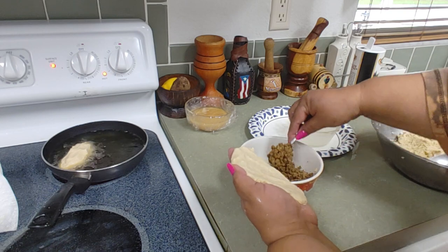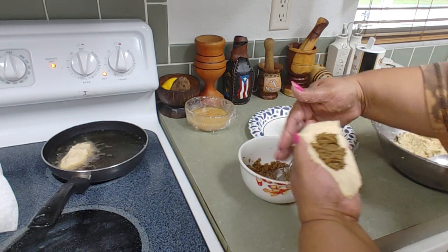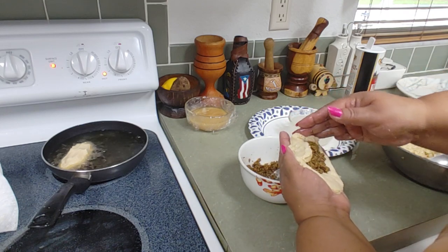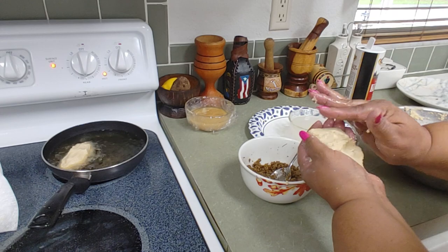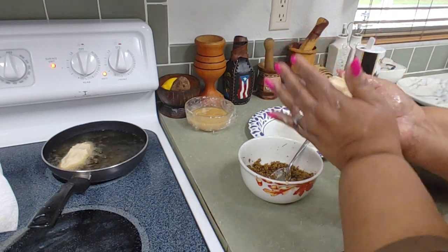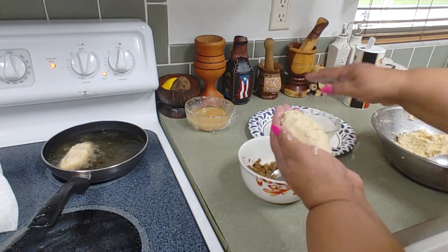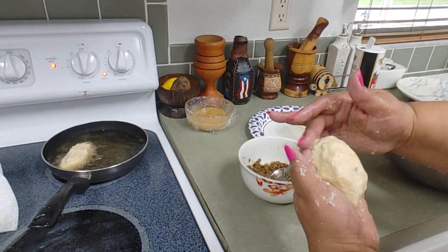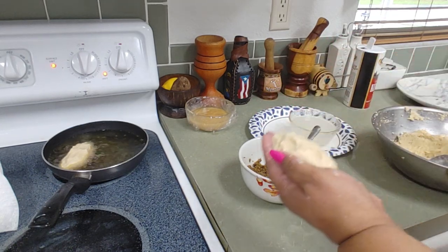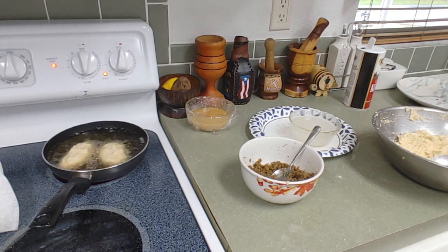We wet our hands again. The masa is like clay — if it comes out small, that's fine. If it opens up, just continue, wet your hand, and seal it again. Seal it calmly. The great thing about this masa is that it comes out soft. See how I placed it flat — even easier that way. And that's one done — let me continue frying all the others.